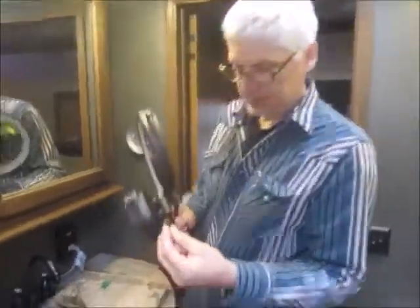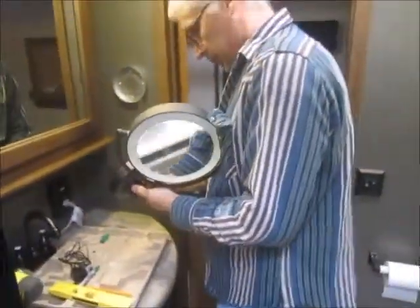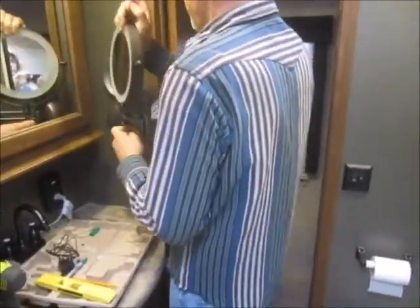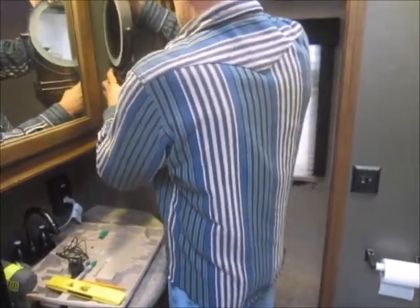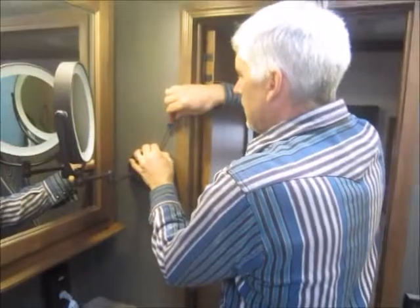Alright, now we just have three screws — we're going to hit two on the top and one on the bottom. Okay, just finished tightening all three screws.